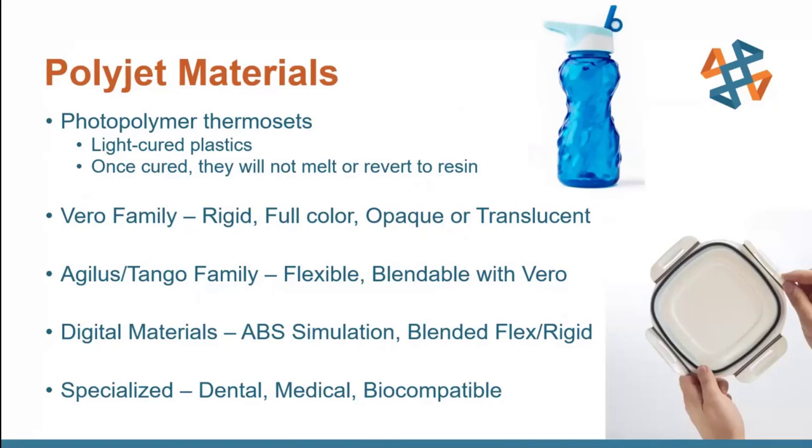A brief summary of some of the PolyJet materials Stratasys offers. We've got the Vero family, which is rigid. It has full color capability — cyan, magenta, and yellow — just like your printer at home, which can be mixed together to form all other colors. They can also be opaque or translucent, so you can have solid colors or translucents like that water bottle shown here.